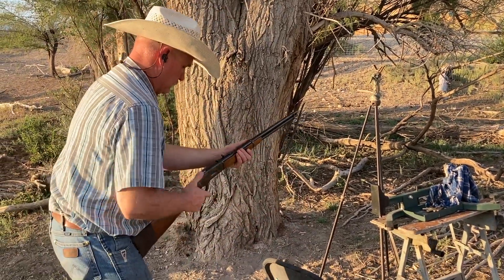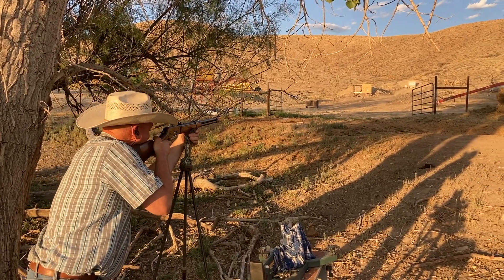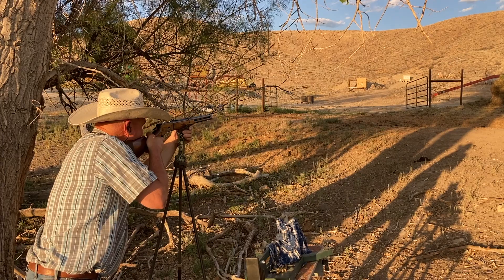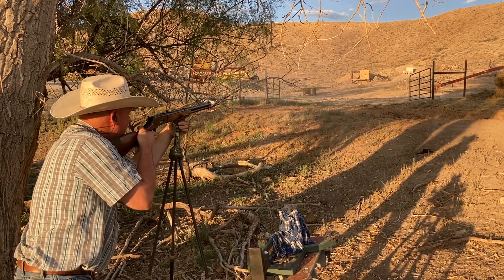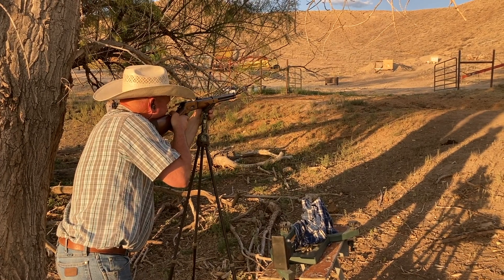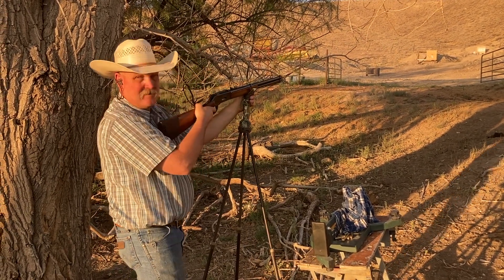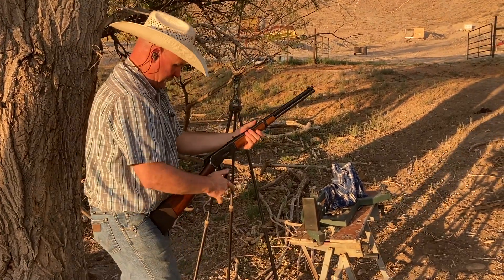I'm going to take three more shots at the steel gong. I probably should sit using these shooting sticks. Odds are in the field of me taking a standing shot, even with the shooting sticks at 100 yards, probably pretty slim. If he's at 100 yards, I'm going to try to get positioned kneeling or sitting or something, but we're having fun with this, so we'll give her a shot. That was a solid hit. That was a solid hit.